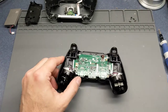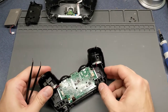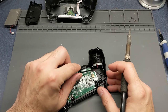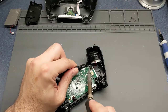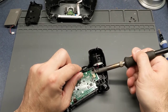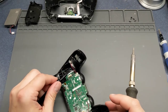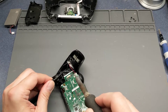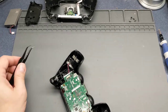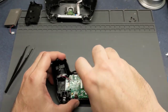One other thing you will need to do is unsolder the motors for the vibration. Then we can take the single screw out of the middle.